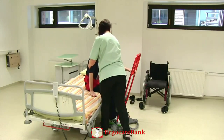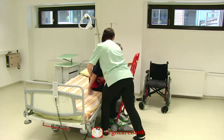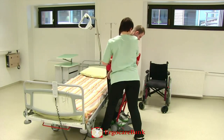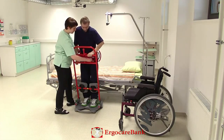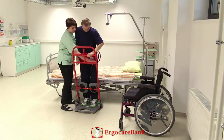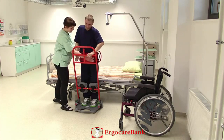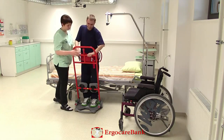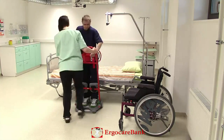In assisting Charlie to stand up, she puts both hands on the belt at Charlie's weaker side and shifts her body weight backwards as Charlie stands up. She fastens the strap to the return and helps position Charlie's hand, releases the brake, and drives him right up to the wheelchair.